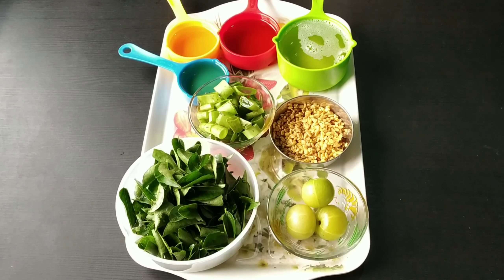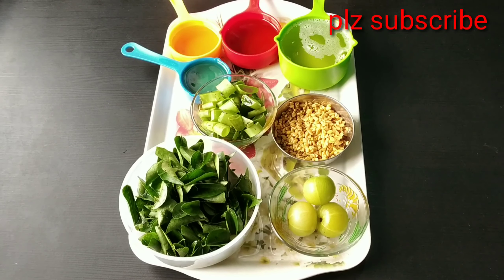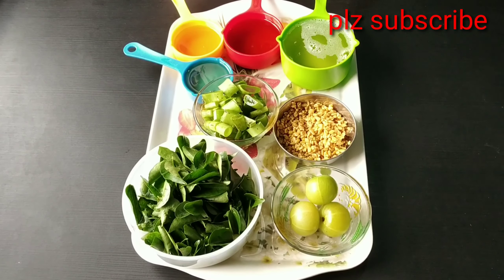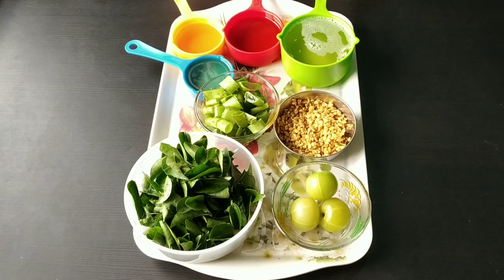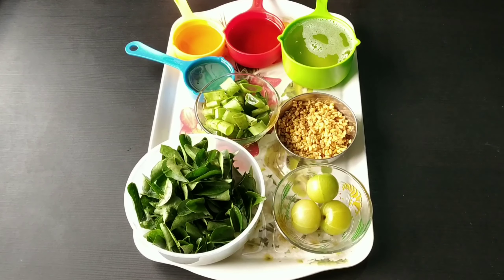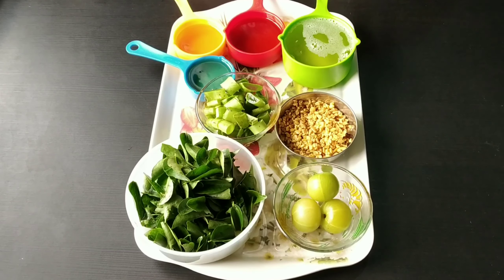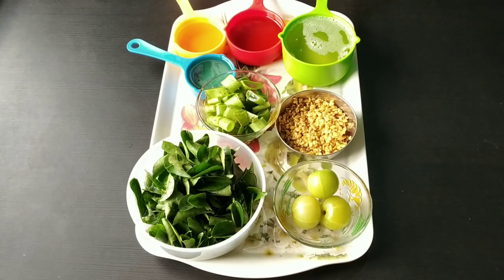Hi, welcome back to my channel. Today I am going to address a lot of hair problems. I will control oil, hair fall, dandruff, and make hair silky and shiny. I will control all these problems including oiliness.